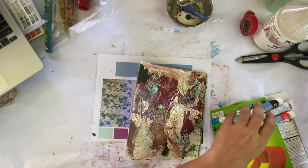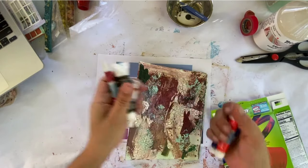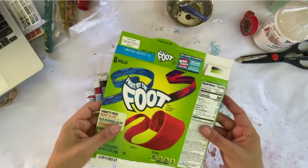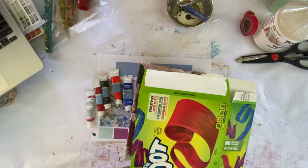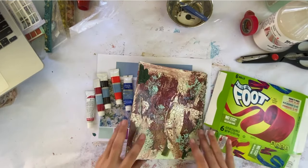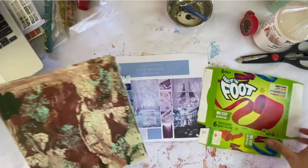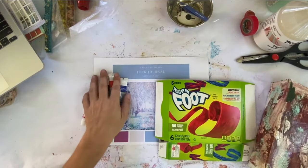For this we're going to challenge ourselves and use acrylic paint and a box — any box. You can use a cereal box; I'm using a foot-by-foot box to create this journal. Unfortunately when I was recording outside, my neighbor started cleaning their yard and it was really loud, so I am doing a voiceover.